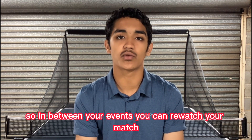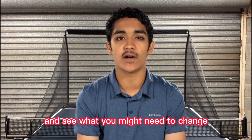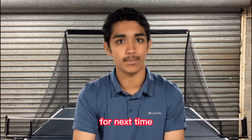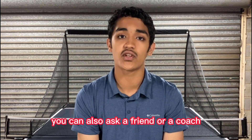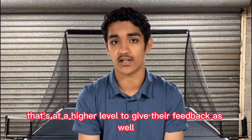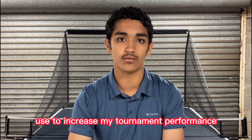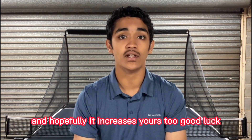In between your events, you can re-watch your match and see what you might need to change, and take a bit of notes on the opponent as well for next time. You can also ask a friend or a coach at a higher level to give their feedback. These are four very important tips that I personally use to increase my tournament performance — hopefully it increases yours too. Good luck!